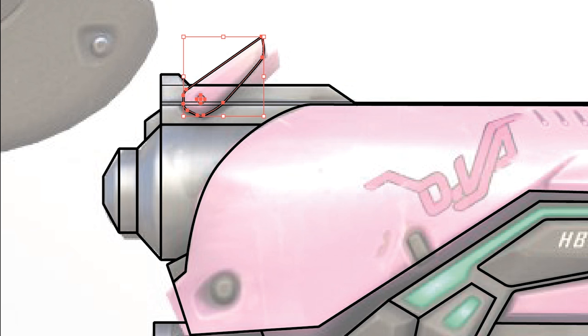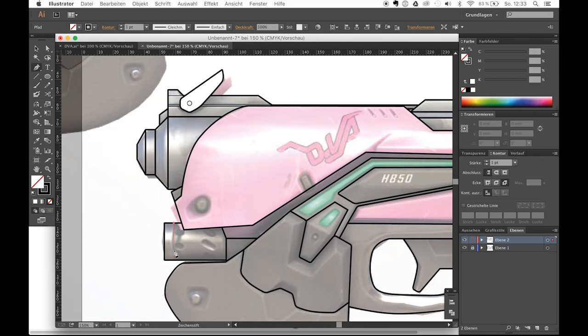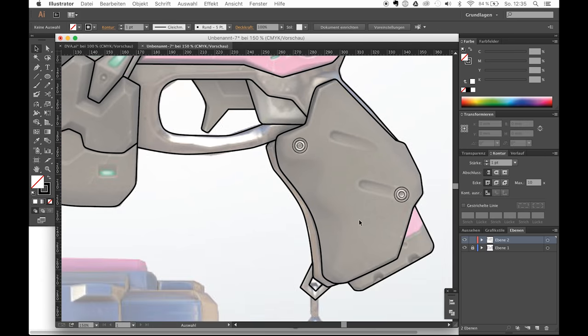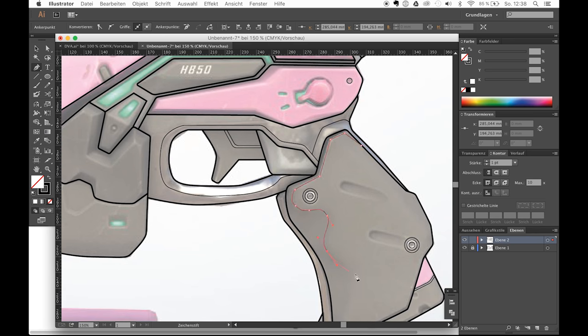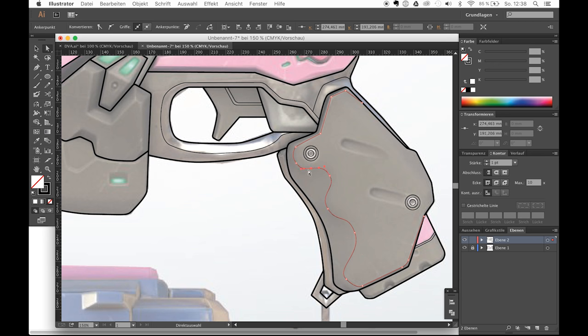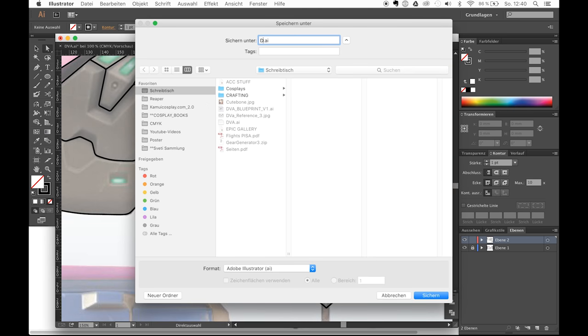If you want certain shapes to overlap others, you can just fill them with white and bring them to the foreground. You can also hold the ALT key and drag and drop shapes to create duplicates of them. I also use additional thin lines to mark any three-dimensional shapes or any other parts that Svetlana has to dremel off afterwards. One thing I always tend to forget — save your file. Hit the CTRL and S shortcut as often as you can if you don't want to lose your progress.